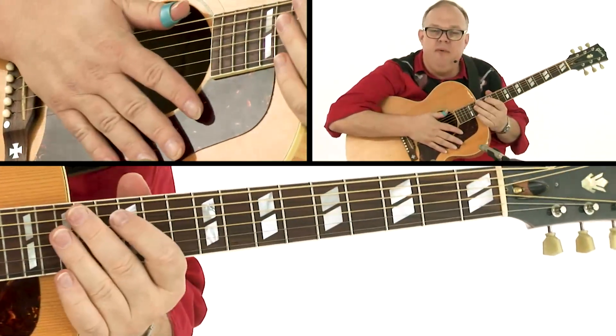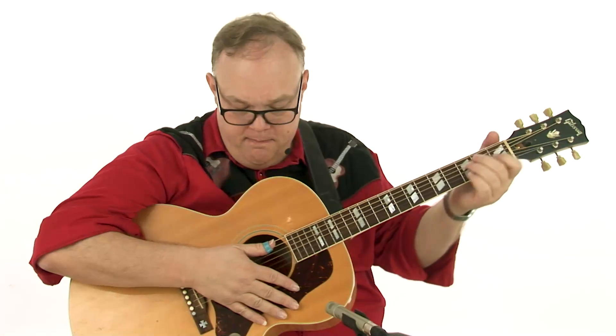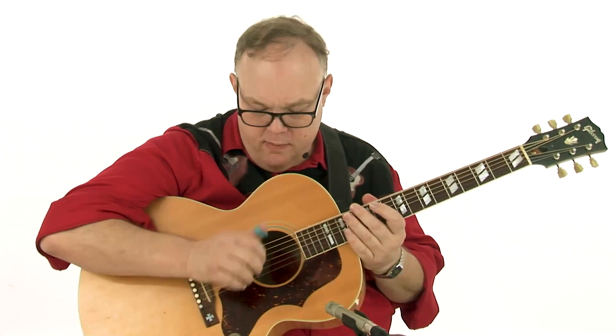Pretty simple — basic Travis picking. Have fun with that. Do your best to keep it slow and keep it accurate, because that's how you're going to get the furthest the quickest. I think it was Itzhak Perlman who said: slow down, learn faster.